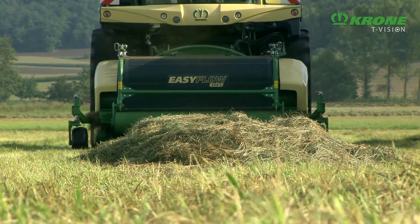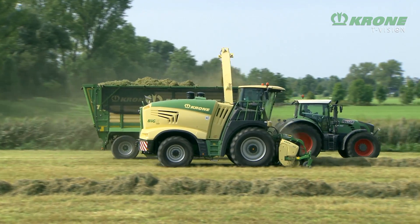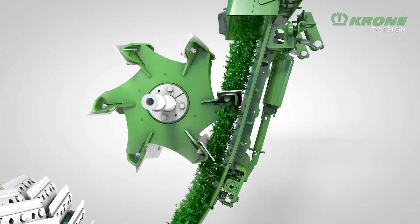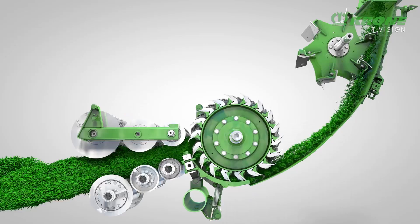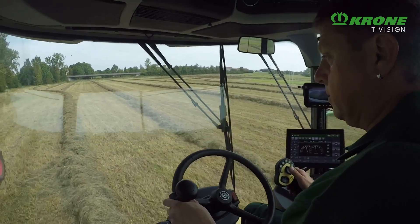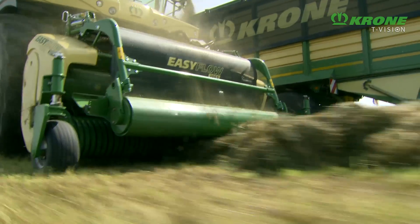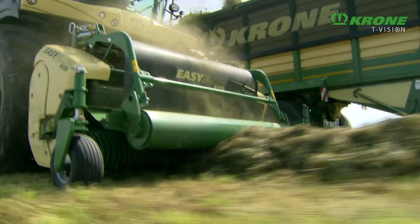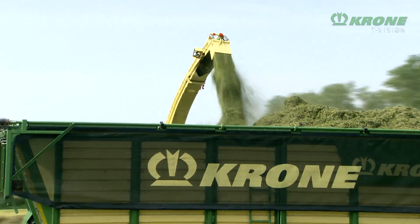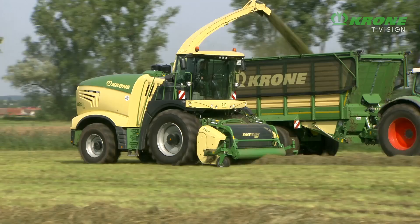Every Big X has the Krone VariStream crop flow system. This means that the plates under the chopping drum and behind the accelerator are spring-loaded, enabling a smooth and blockage-free crop flow from any type of swath. VariStream ensures the machine is utilized to its full potential at low consumption rates per tonne of harvested crop.